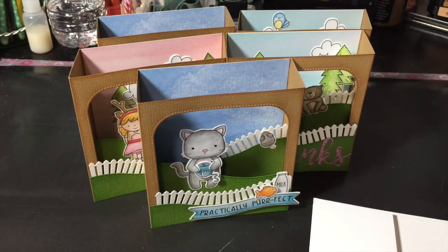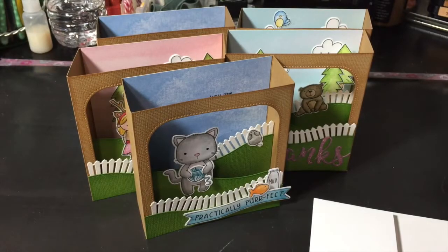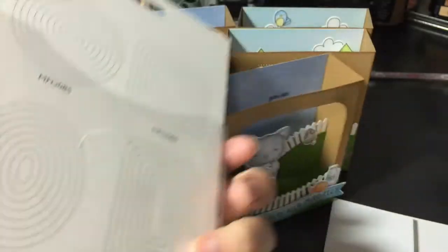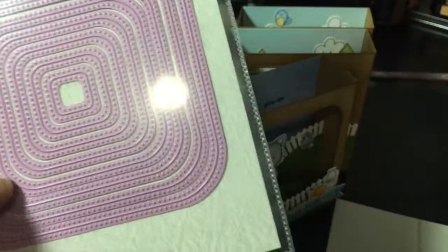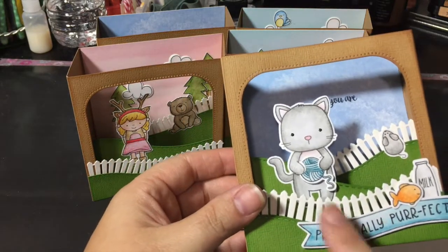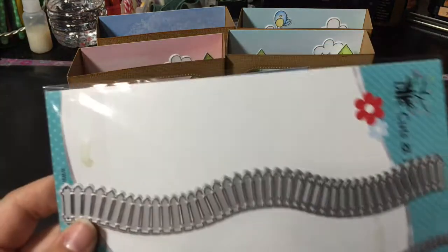So for the cutout in the card, you can see that there's some dot detail on it. These are Nelly's multi-frames that I purchased from a local stamp store. They just come in all those different shapes and these are the squares — rounded squares. So that is that die. For the little fences and the stitched hillsides, I did use this die which is super awesome.